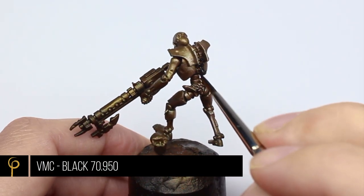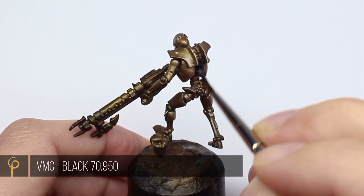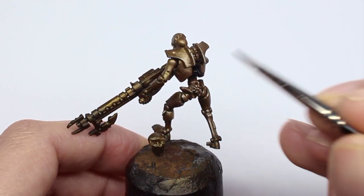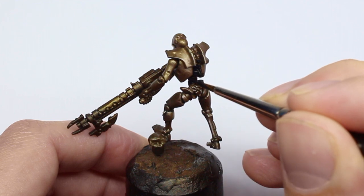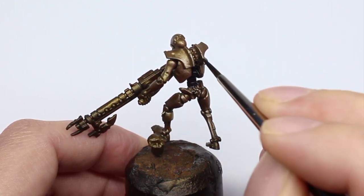Now we need to go in and paint the skeleton on the model. For this I'm using Vallejo Model Color Black. As I said earlier, if you've chosen to brush paint the armor panels then hopefully you won't need to take very long doing this at all. The reason I like Vallejo Model Color Black is it has a very matte finish.